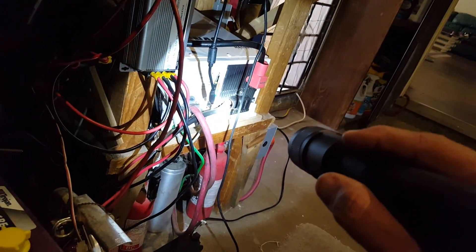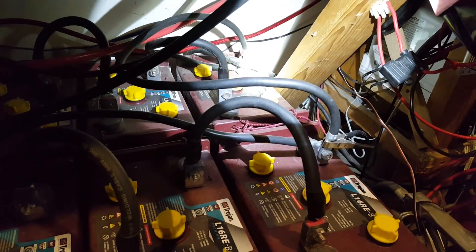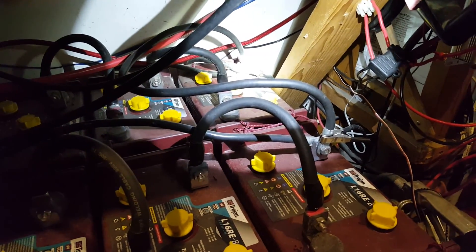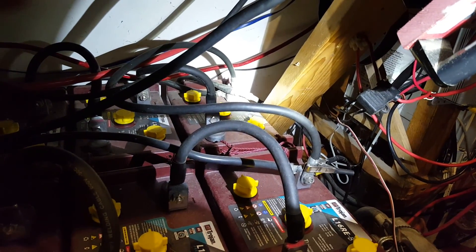That cable right there to the right is the feed cable to the negative of the inverter. So most likely I'll have to get that cable out and connect the shunt, then connect the negatives from my two charge controllers and set it up. I have to find a place to install the shunt — maybe I'll install the sensor up there on the wall or here on this leg, and see how it goes.